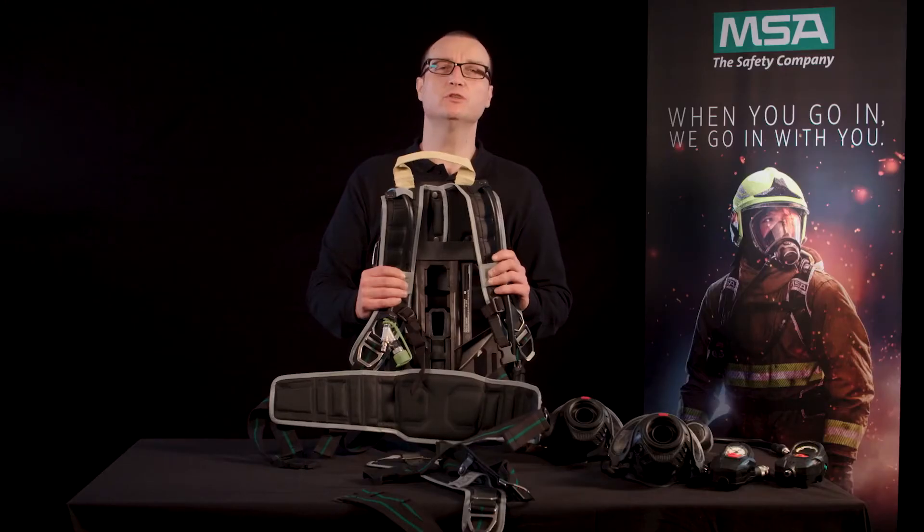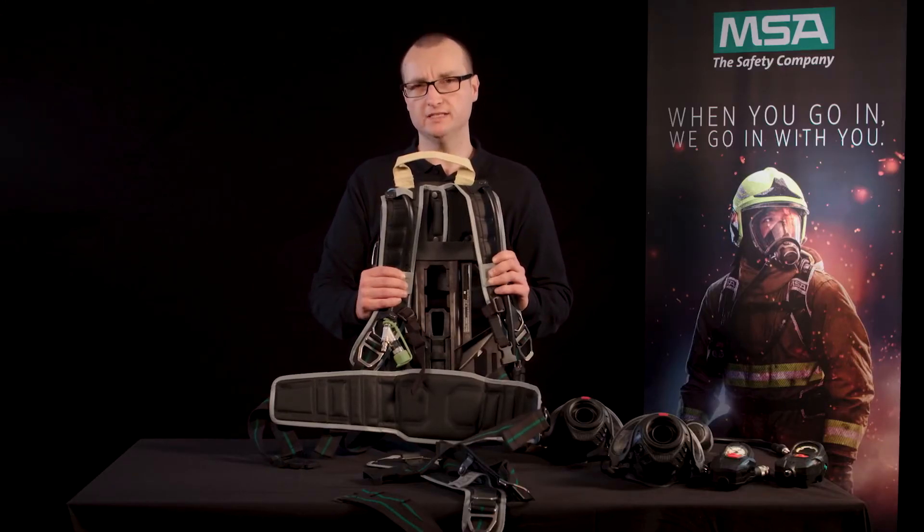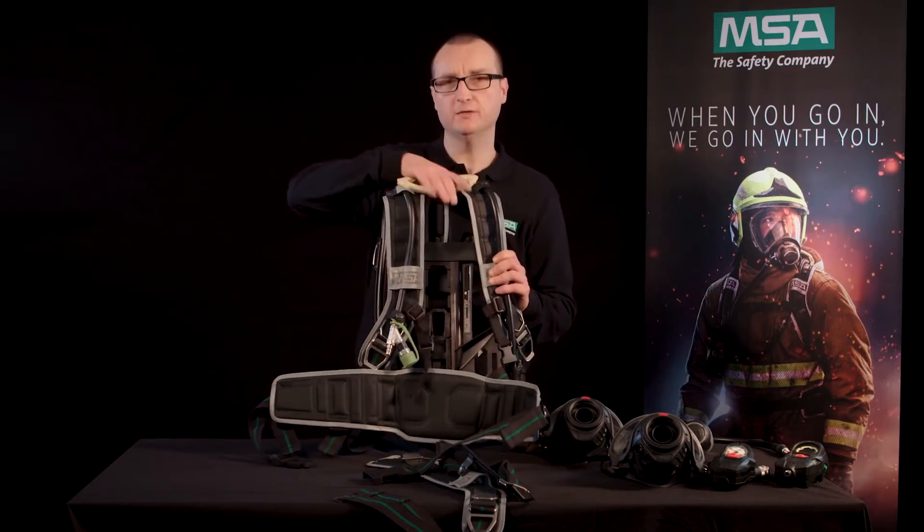All those options can be assembled or disassembled without special tools, allowing you to easily build up your own personal M1 SCBA.